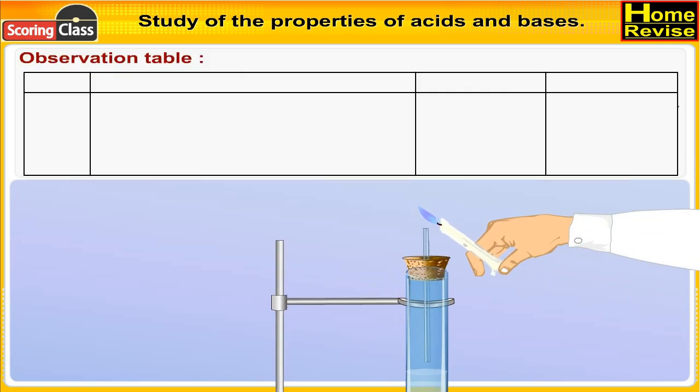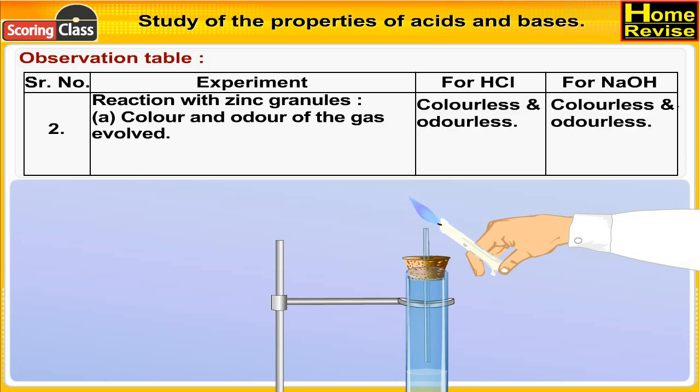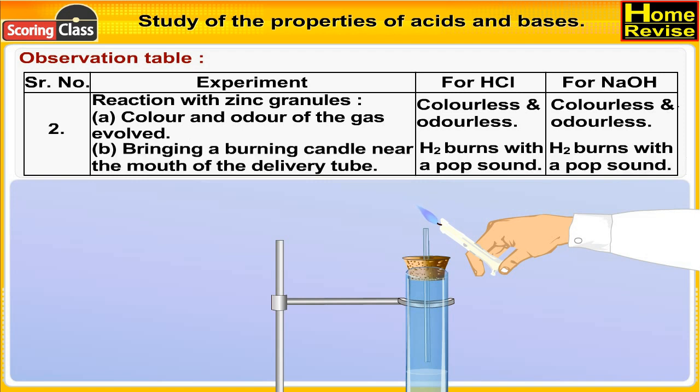Observations for reaction with zinc granules: Color and odor of the gas evolved — in the case of HCl, it is colorless and odorless; in the case of NaOH, colorless and odorless. Bringing a burning candle near the mouth of the delivery tube — in the case of HCl, H₂ burns with a pop sound; in the case of NaOH, H₂ also burns with a pop sound.